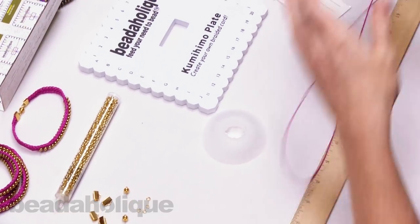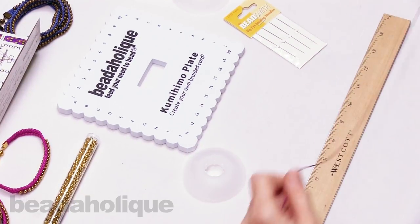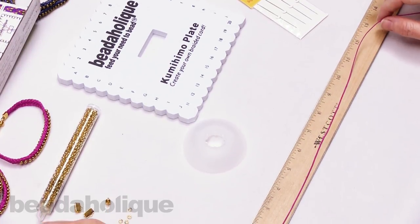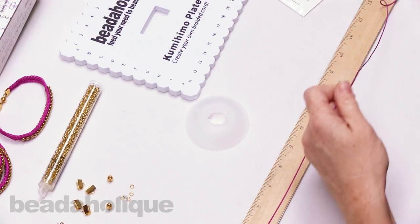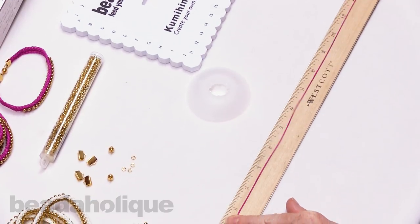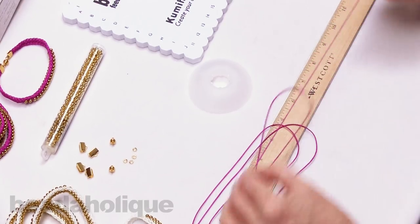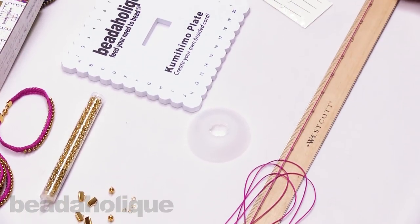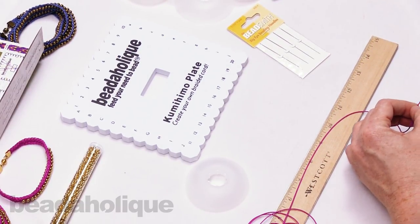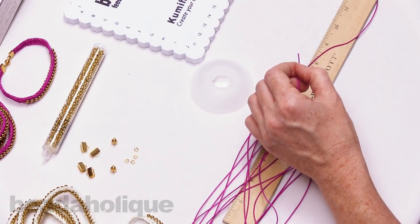Just unwind and measure out eight feet of cord. With eight feet you'll actually have quite a bit left over on your bobbin at the end. Eight feet will be plenty for just about any length you want to do — measuring out to 96 inches. Then wind it onto your bobbin: pop it open, hold just the end, and start winding.